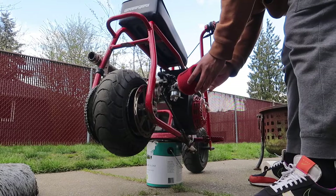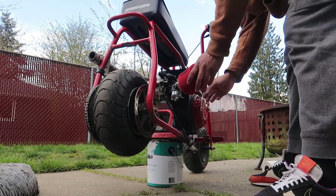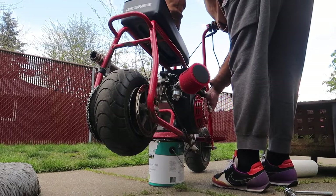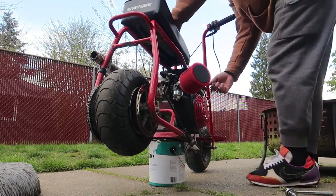Alright, so what you wanna do before you crank the bike — choke it, turn the gas on with the lever here, and there we go. Let's see if you can give me a one-pull start.